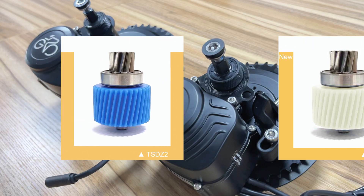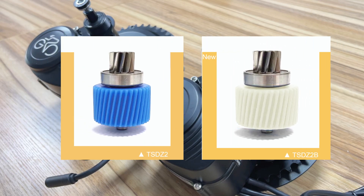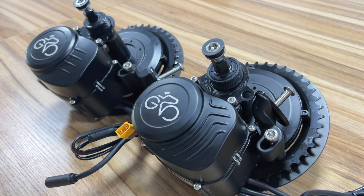After cancelling the one-way bearing, the new design is an all-in-one nylon gear, which can bear greater torque with an external clutch.